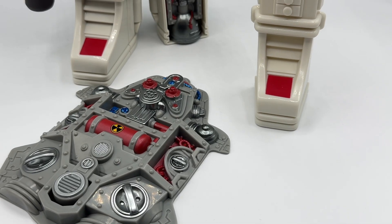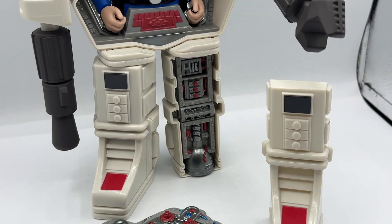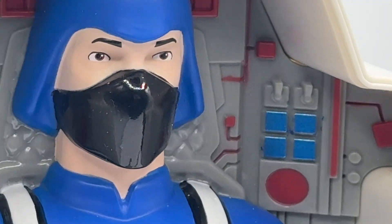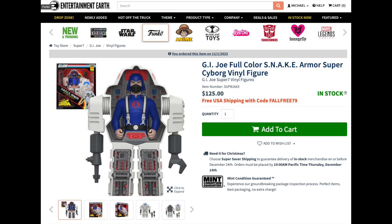Hey everyone, welcome back to Toy Habits. We have the Snake Armor on the examination table, and we'd love to send a special shout out to Entertainment Earth for providing this amazing Snake Armor for our review. The Snake Armor is in stock at Entertainment Earth, and you get a 10% discount and free shipping using the coupon code TOYHABITS.